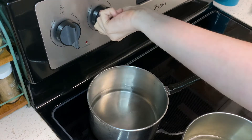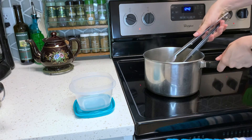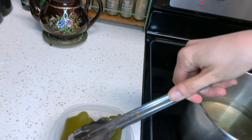Fill the second pot with two inches of water and bring it to a boil. At this point, quickly remove your kombu from the first pot before it reaches a boil — at that point the kombu will get slimy and bitter, so be sure to take it out before then.